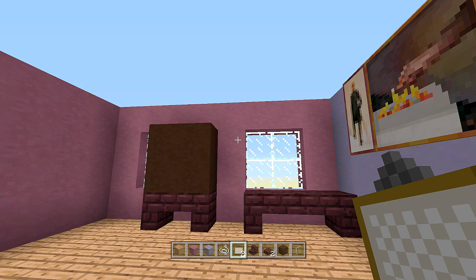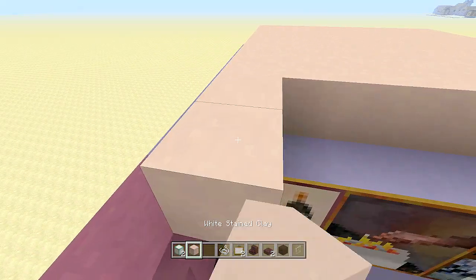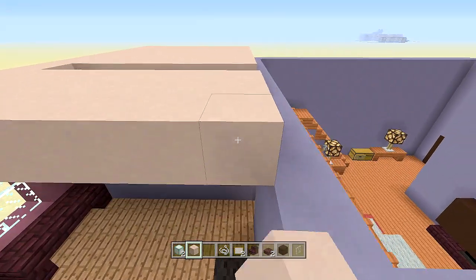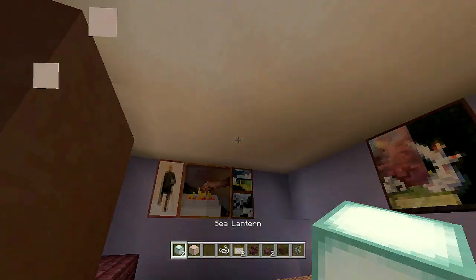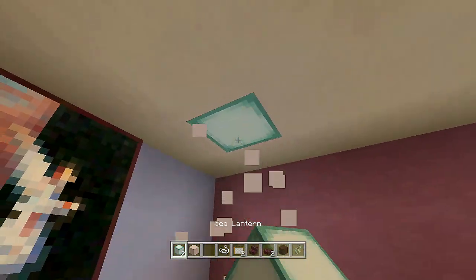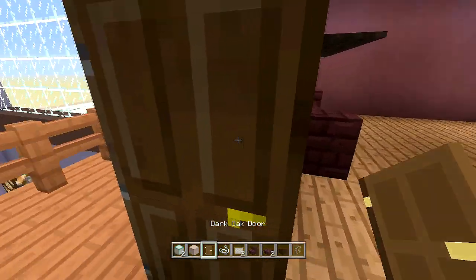Now go back into this room and cap it off with white stained clay, then add sea lanterns on the roof for lighting. Cap off the entire roof with white stained clay, then come in one block and place a sea lantern here and another here. We just need to finish off the closet — take out dark oak wood doors and place one here.